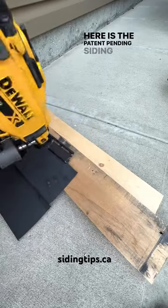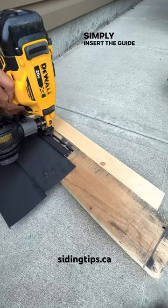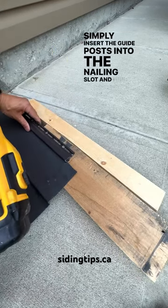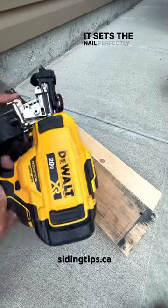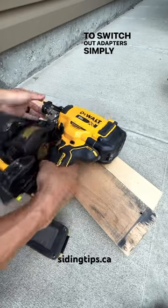Here is the patent pending siding adapter from Siding Tips. Simply insert the guide post into the nailing slot and fire away. It sets the nail perfectly, allowing the siding to expand and contract. To switch out adapters, simply remove the battery.